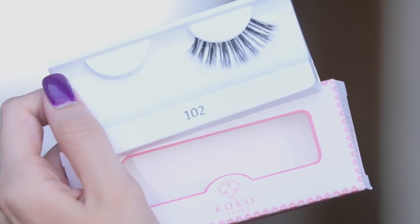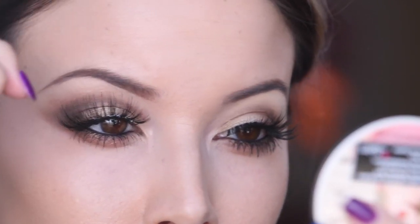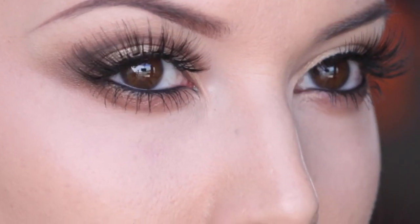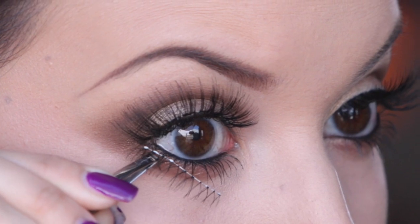For my falsies, I'm going to use the Cocoa Lashes No. 102 for my top lashes. And then for the bottom lashes, I'm using these ones from Red Cherry — they are No. 502.